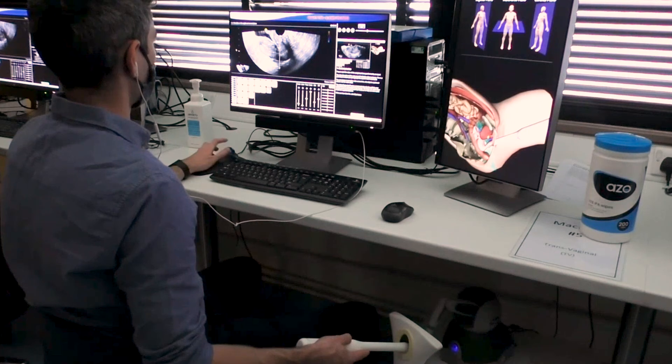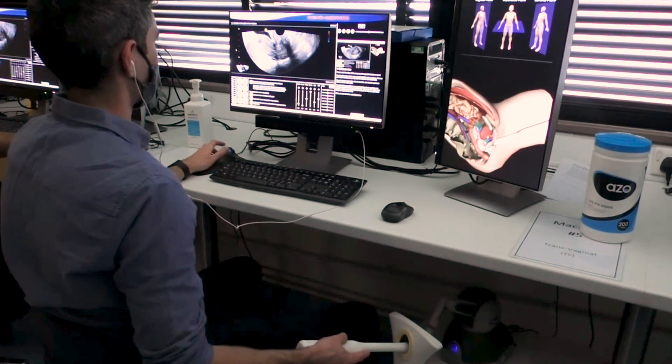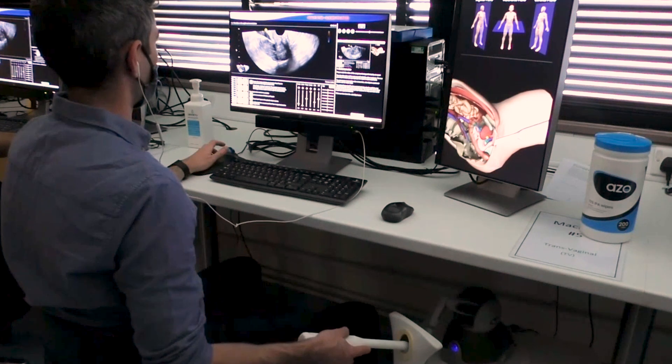You'll see here Tom is using the simulator, and on the right you'll see that the virtual anatomy shows how the ultrasound beam is scanning through that anatomy. Above that, you can see how that relates to anatomical planes.